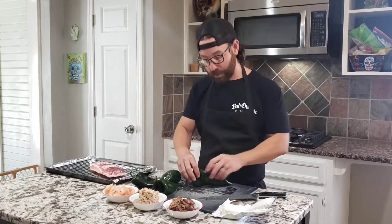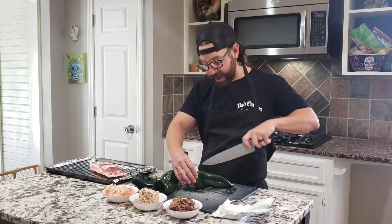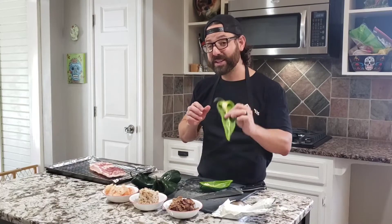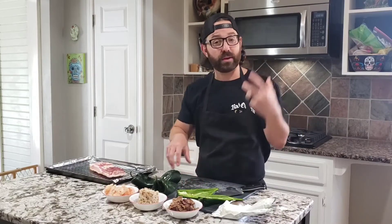We're going to get our poblano peppers and cut them in half, right down the middle. You've got quite a bit of room. We're going to take the seeds out, and then we're going to start stuffing with the cream cheese.